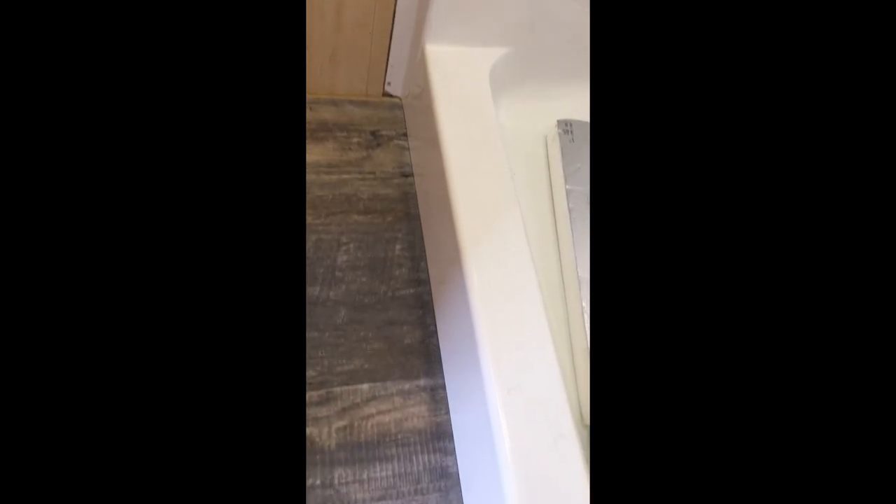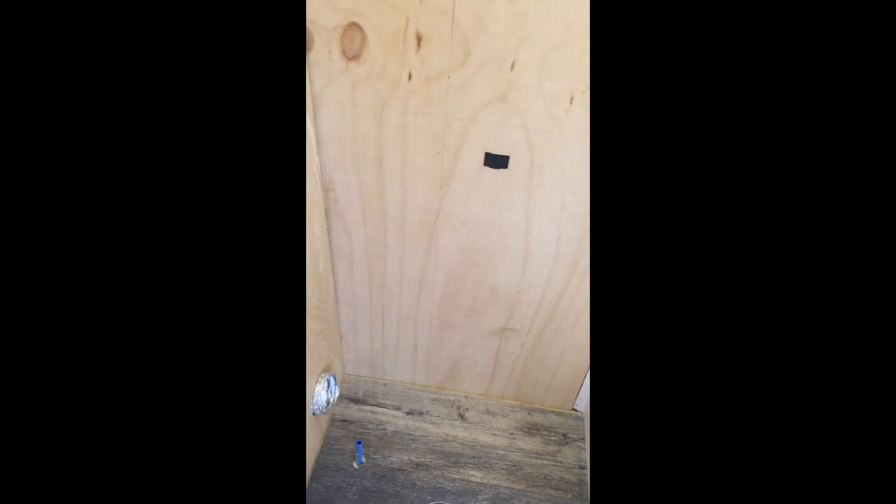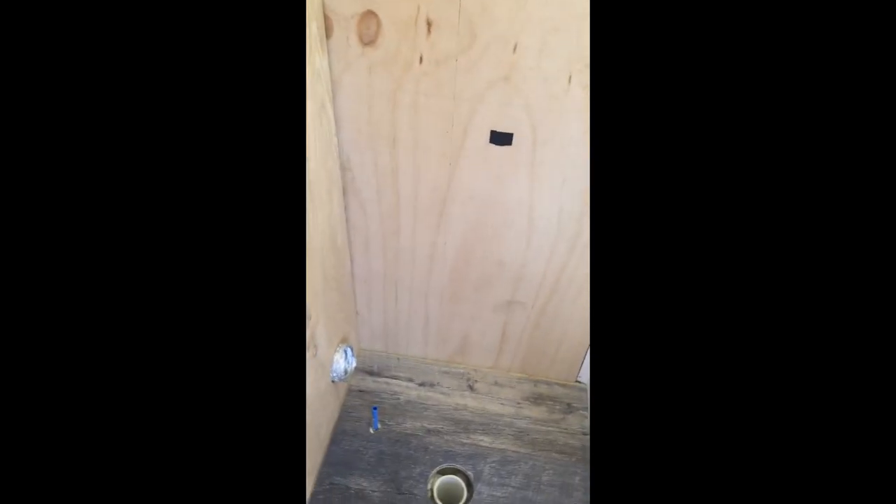Got it nice and tight against the shower. It said to leave a quarter inch around the walls, but keep in mind there's tongue and groove going to go down on top of that, so I'm not going to force the tongue and groove down on top of it, but it'll give me a nice clean edge. Got my first row out here.